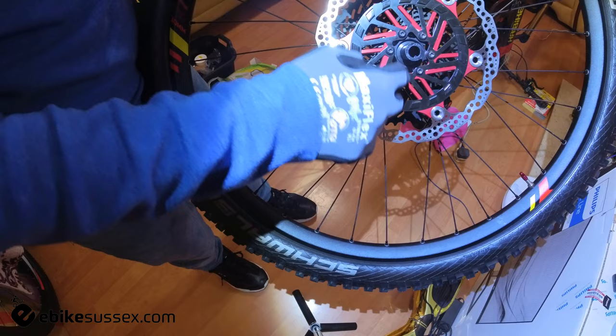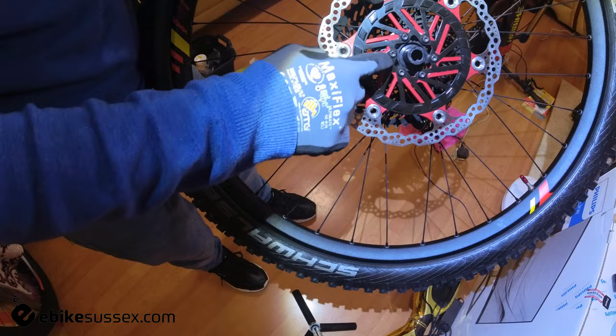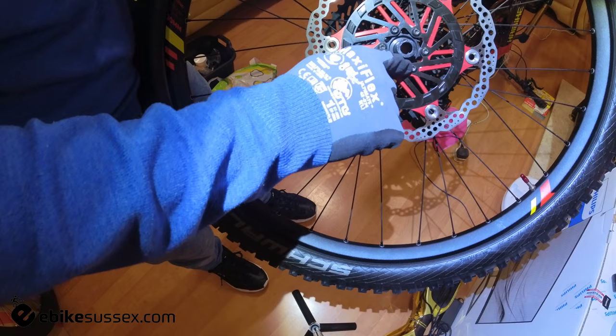First things first: the Hope disc has a little indent, like a groove, where the screw sits in flush on the face of the disc. What happens is that when you put this disc on and start tightening up to 5 Newton meters, the disc actually pushes up because it's getting pressed in.